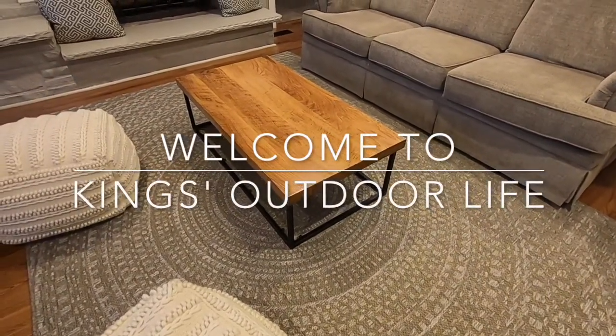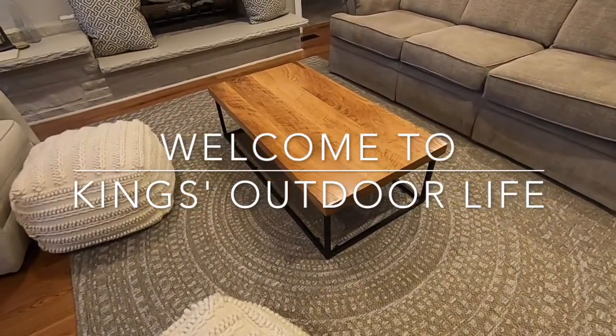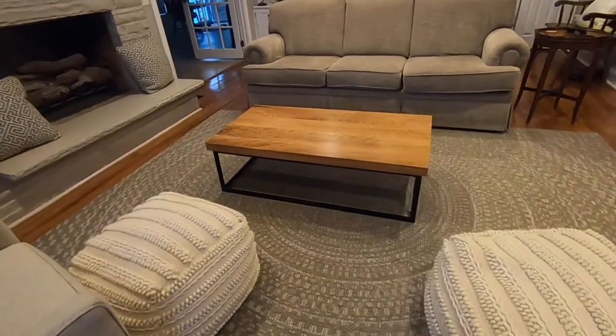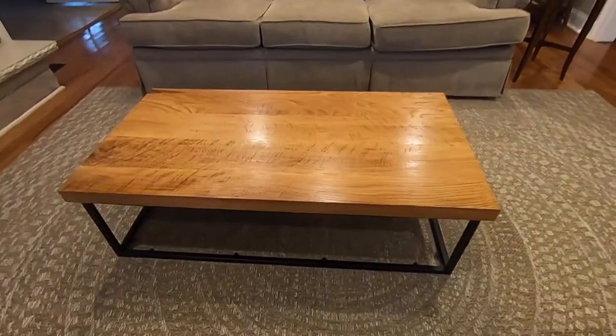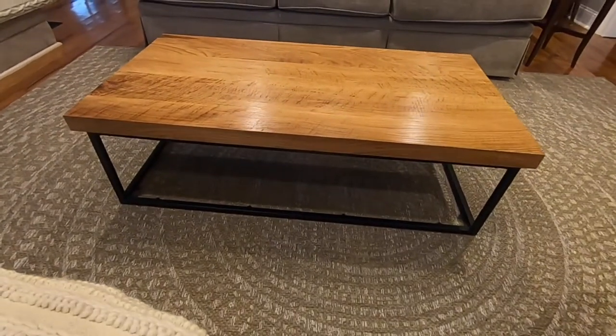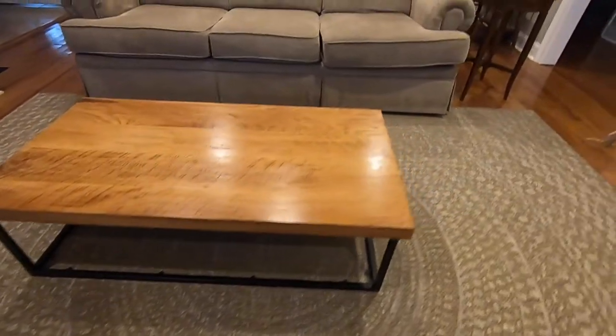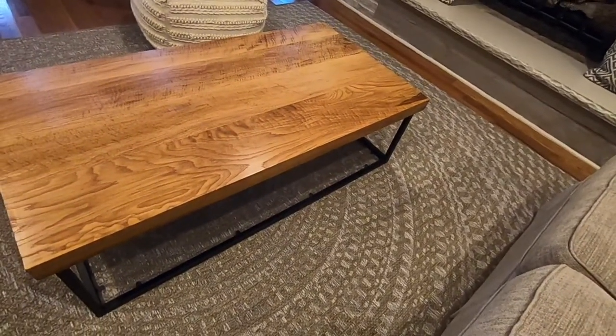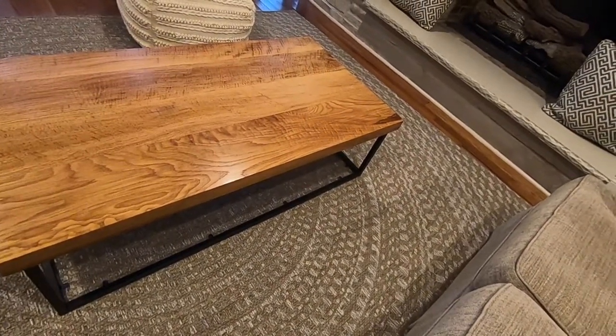Hey guys, welcome back to King's Outdoor Life. In today's video we're going to go from raw wood to the sawmill to a finished coffee table like so. I've got two months worth of footage put together here and we'll see if it works out. Stick along, click like and subscribe.